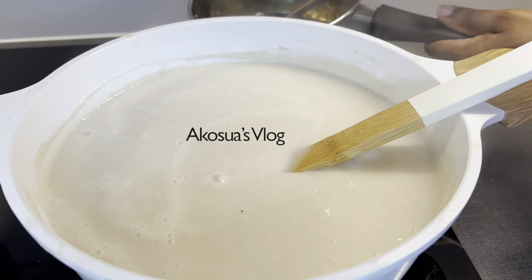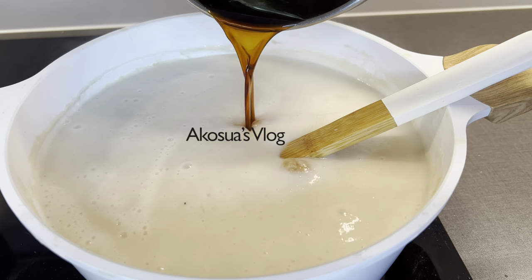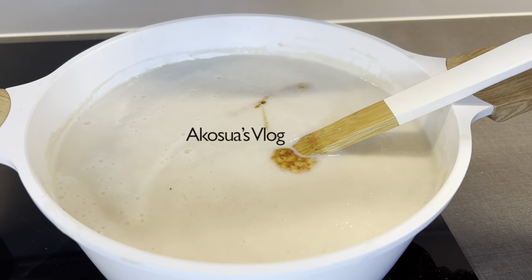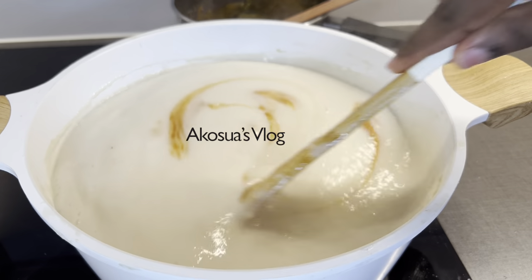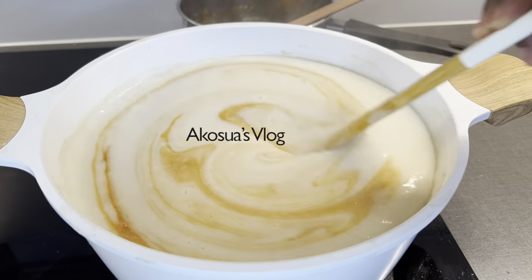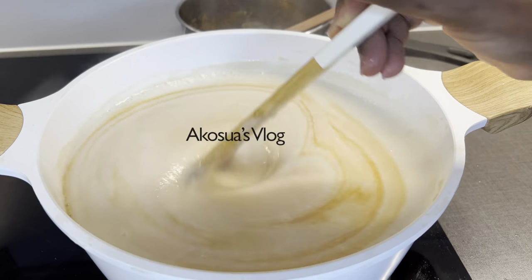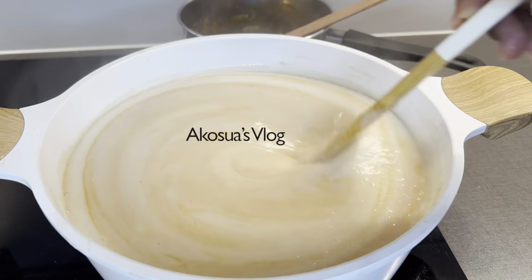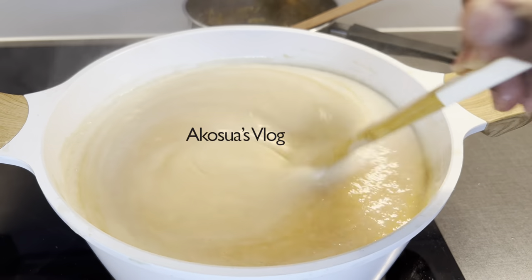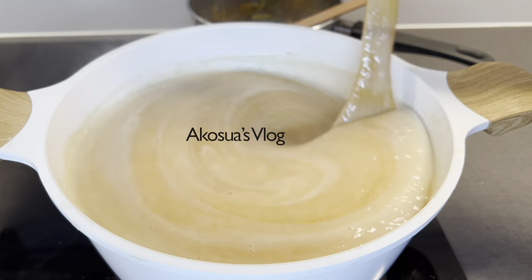If you do not like sugar, you can add honey or any healthy sugar of your choice, but traditionally this is how we prepare our tiger nut pudding. Without the caramelized sugar, I don't think you will get that touch of milk taste that we all know and are fond of. Keep stirring until it's evenly mixed, then allow it to simmer for an additional five minutes and it's good to go.